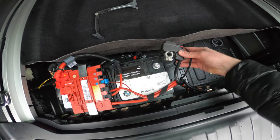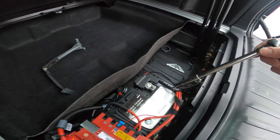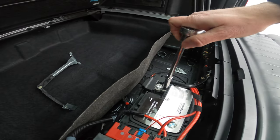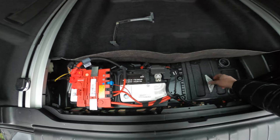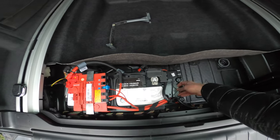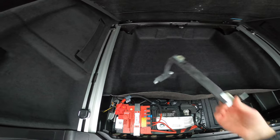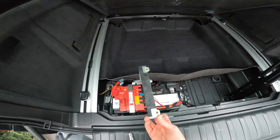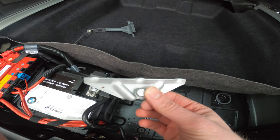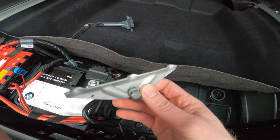Next step, let's get the negative terminal back on — once again, that's a 10 millimeter. Our last step here is to put our battery hold downs or tie downs back in place. There's one there, and we had this bracket for the middle here as well. On each bracket there are three little ridges that correspond with a mold in the battery, so you can't really mess this up — it only goes one way.